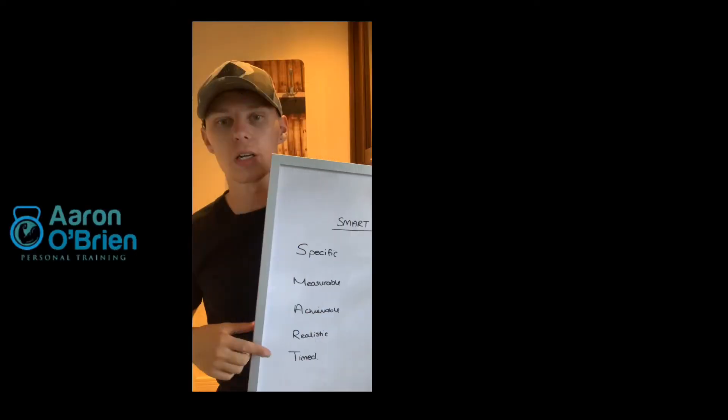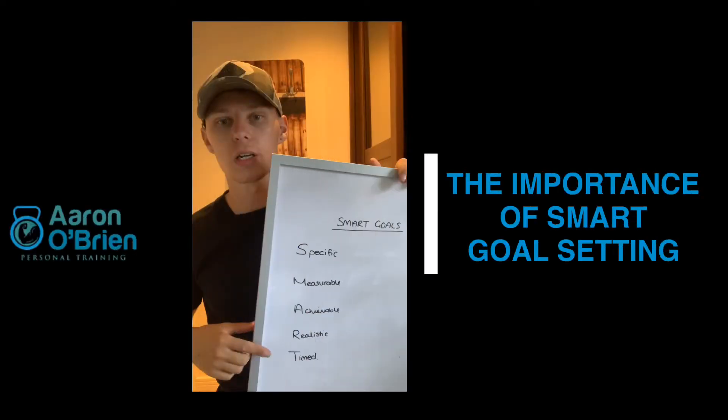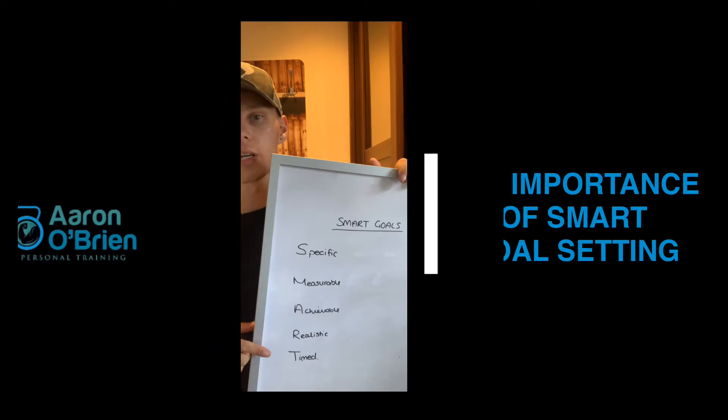What is up everyone, we are back today. It is all about the importance of smart goal setting, especially now that the gyms are reopened.